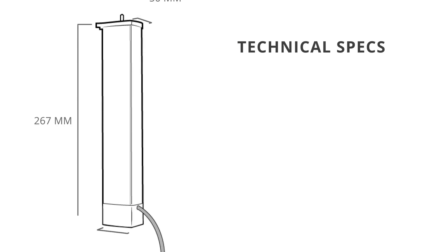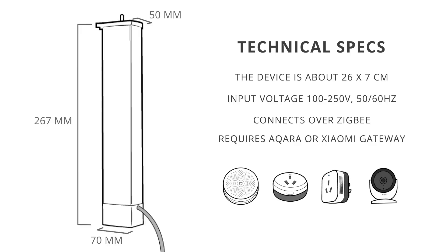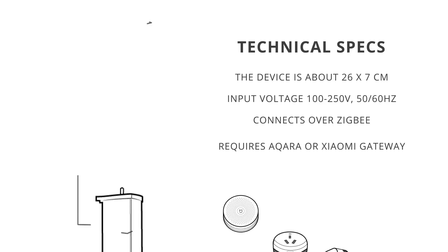The device itself is about 27 by 7 centimeters. It should be able to work with any voltage between 100 and 240 volts at 50 or 60 hertz. It connects over low-energy ZigBee to be set up and controlled, so you'll need to have one of these gateways from the Xiaomi ecosystem to set it up over Wi-Fi.